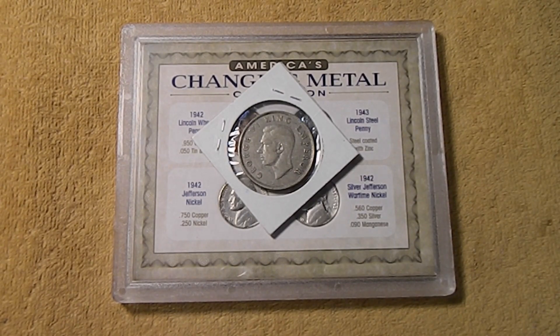Hi guys, Silver Gopher here. I just wanted to show you a few things that I picked up here recently. As some of you may know, Penny Haven has an eBay store and I've been picking up mostly World War II related coins from him.